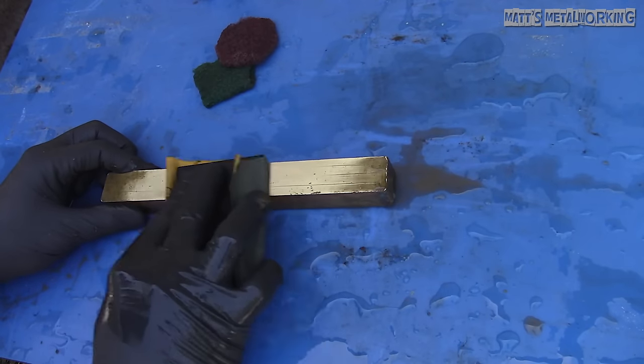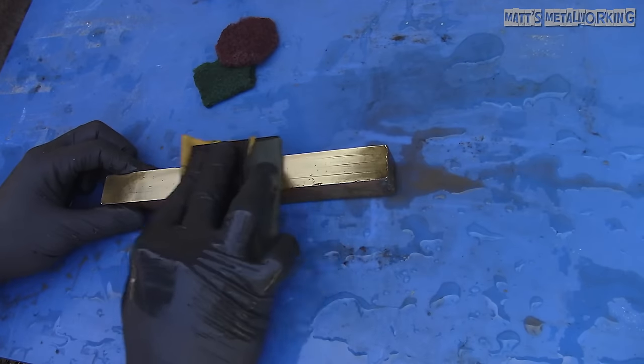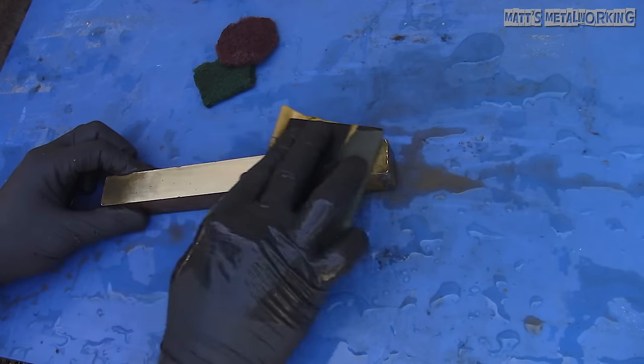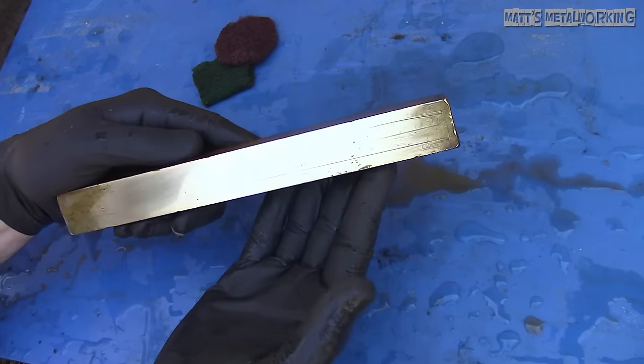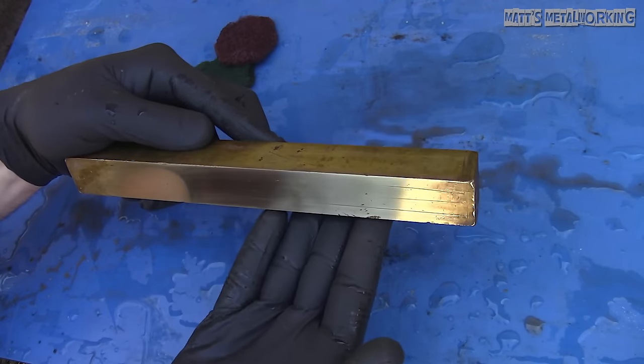Using the exact same process with the 1500 grit sandpaper — rinse off excessive material buildup and make sure the sandpaper is well lubricated. Compared to other materials I have polished in the past, I do find brass tends to be a little more sticky when moving up to finer grits. After a couple more minutes with 1500 grit, here's what I'm left with.